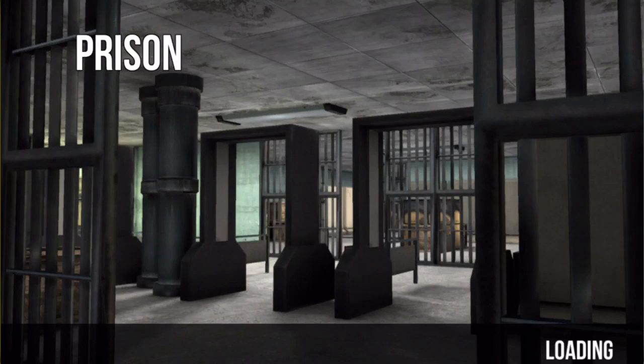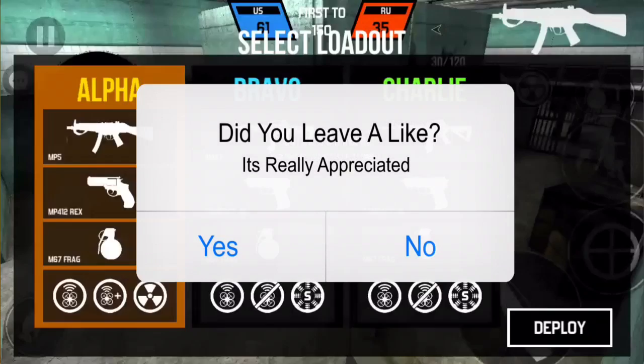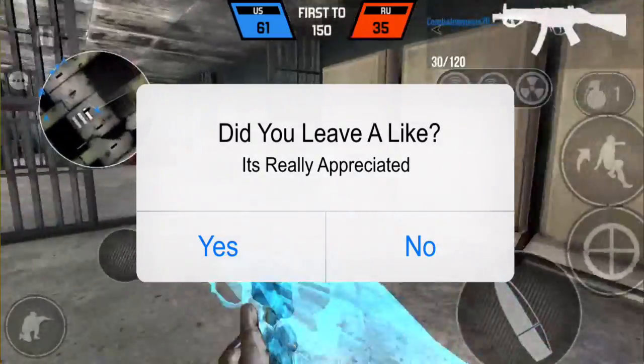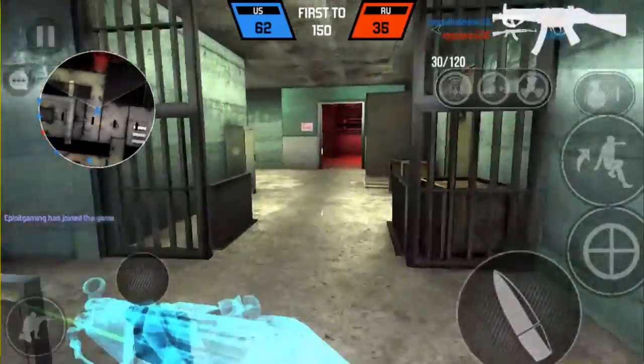This video is sponsored by the team that made the Dr. Phone Screen Recorder, so this is a sponsored video. The gameplay you're looking at right now was actually recorded using this screen recorder.